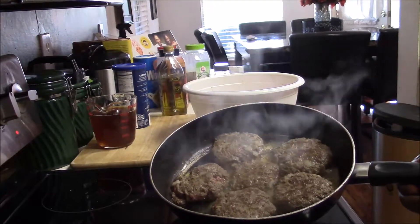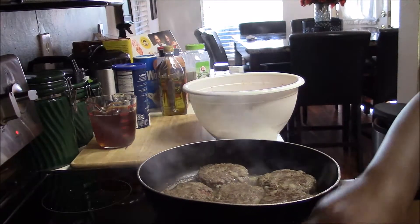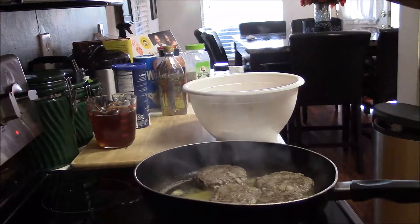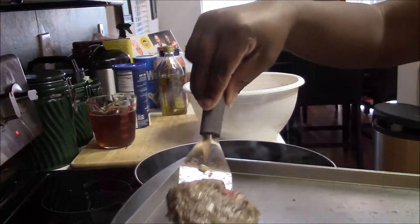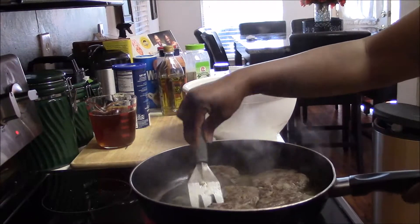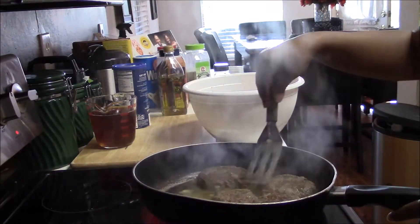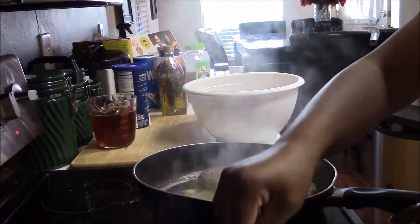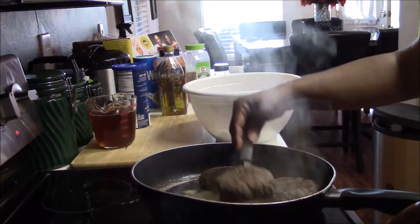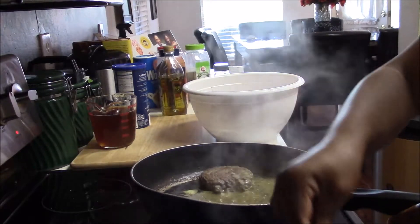The patties are browned on each side but not fully done. I'm going to transfer them to a roasting pan. I usually fix it in the skillet, but I had too many patties this time, so I put all the patties into a roasting pan, poured the gravy over them, and baked them in the oven at 325 for about an hour to make sure the meat was well done. Yes, at this point they're just browned, not done.